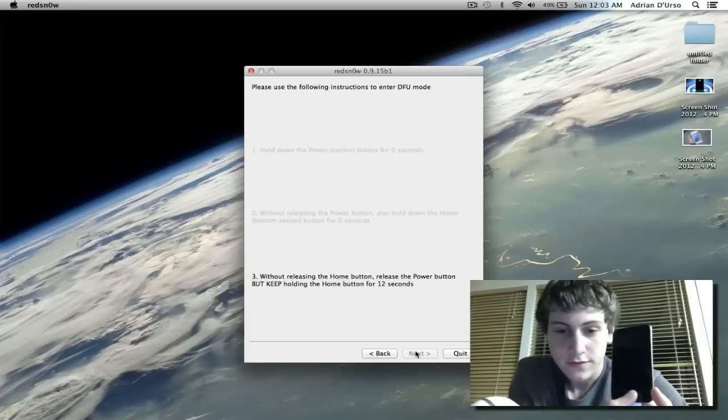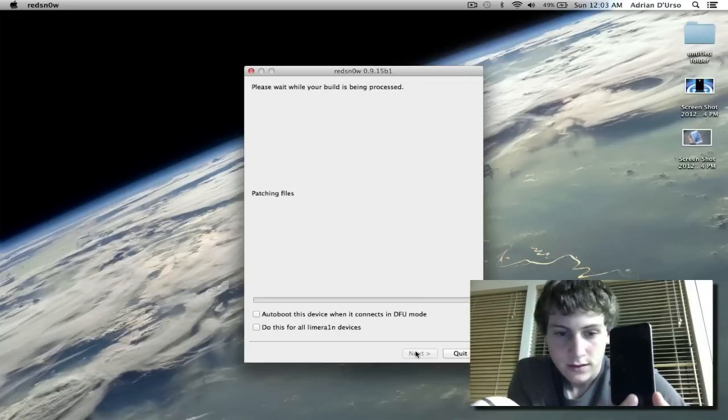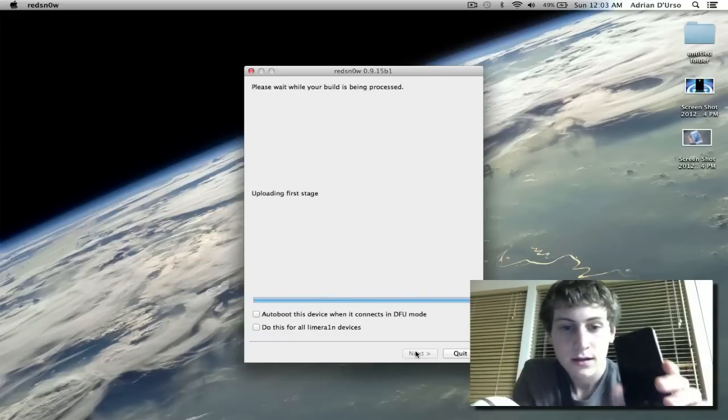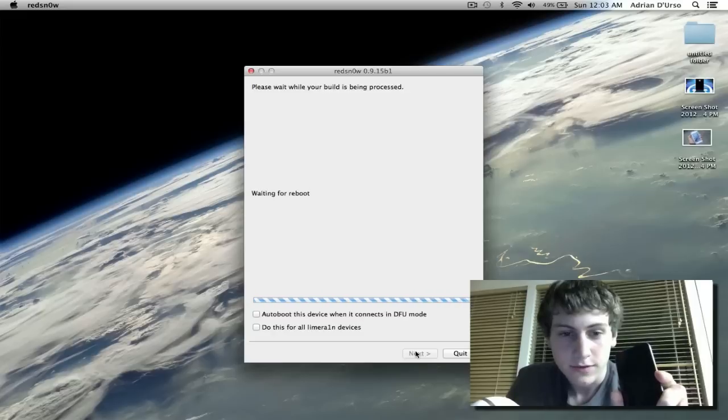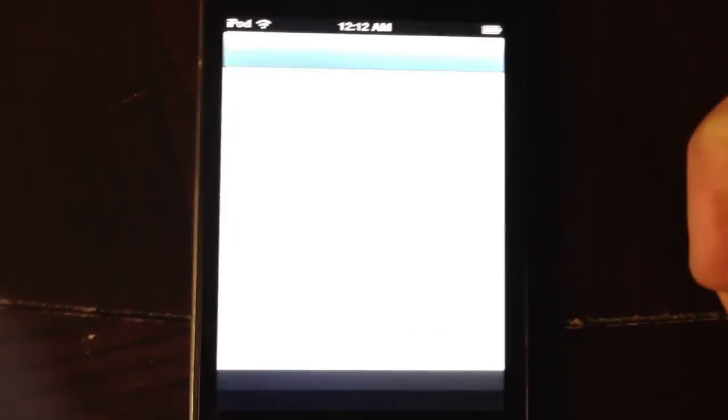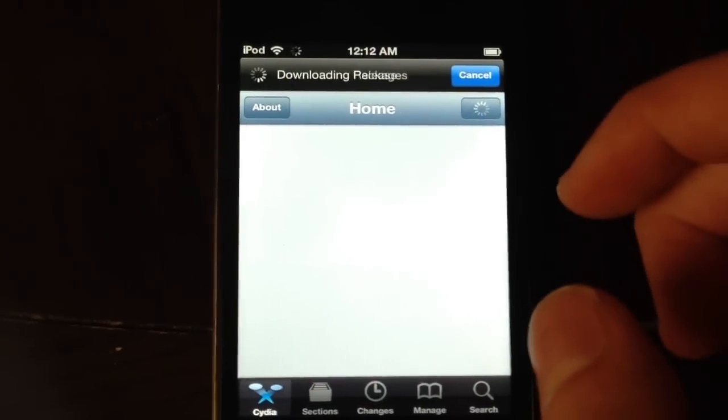The device should go into DFU mode shortly. It will now exploit with LimeRain and boot the device. And now it's done. Once your device turns on you'll have Cydia — I'll show you that. Cydia will be on your device so you can open it up right now and it will be fully functional.